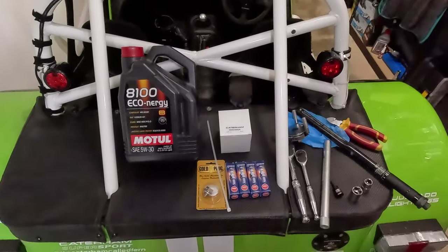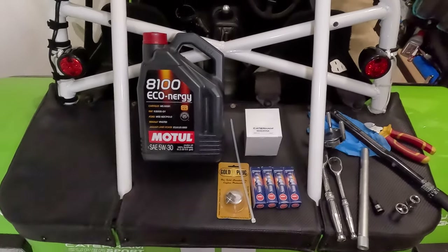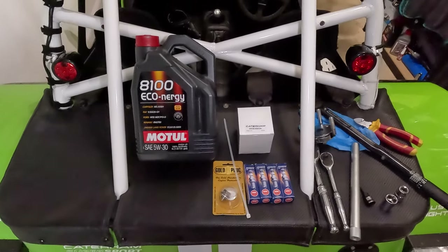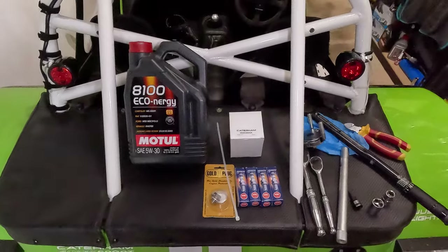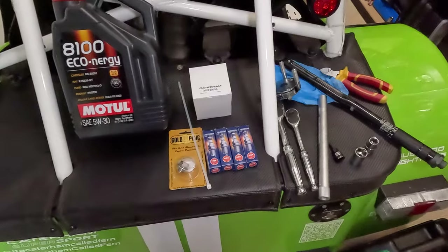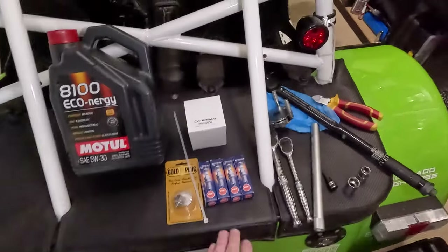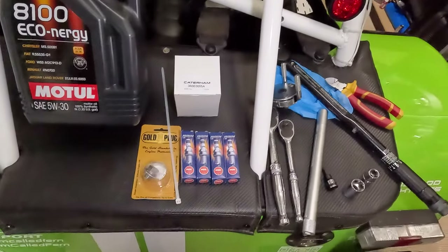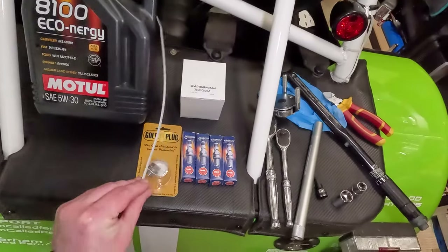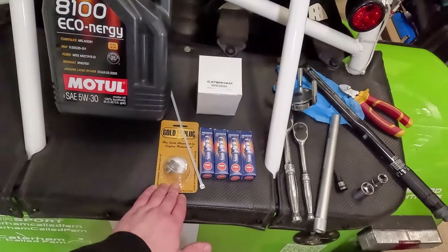So this is everything we're going to use. First of all is oil - this is the brand I use mainly because it's on the Caterham website and they sponsor Caterham. I generally get all of my fluids from Opie Oils, but obviously lots of different brands are available. This is the Caterham branded oil filter - no one's going to see it under there but I'm sure there are other brands you can use as well. These are the spark plugs I'm going to use. We're also going to use a zip tie to go around the dipstick.